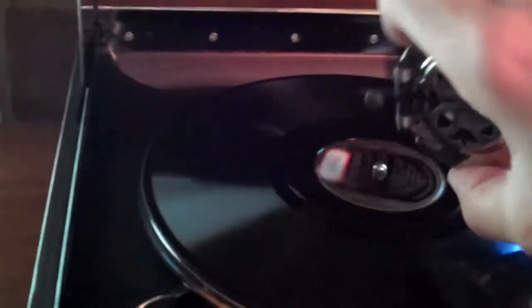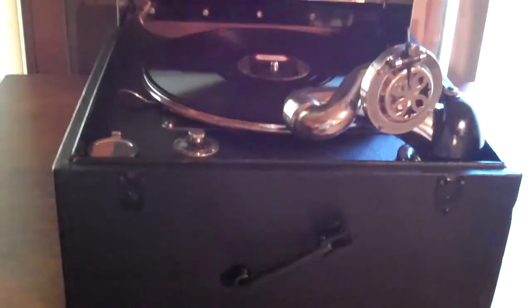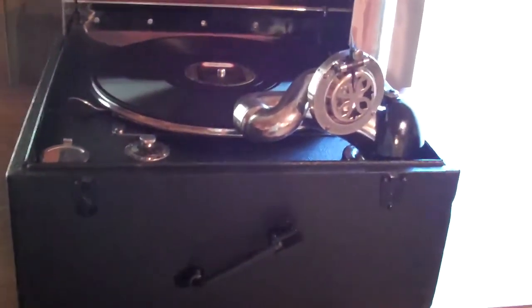Okay guys, that's 'That's What You Think' by Pinky Tomlin. If you guys enjoyed that one — that's kind of a later Brunswick there, probably later than what you'd normally be playing on a machine like this. But that's okay, I like the sound of it. I don't necessarily just play the 20s; I play the early 30s on here as well.